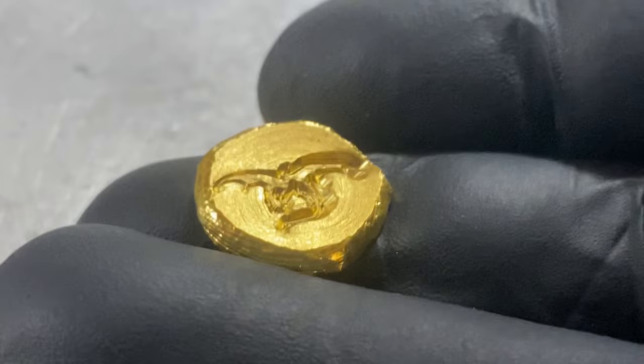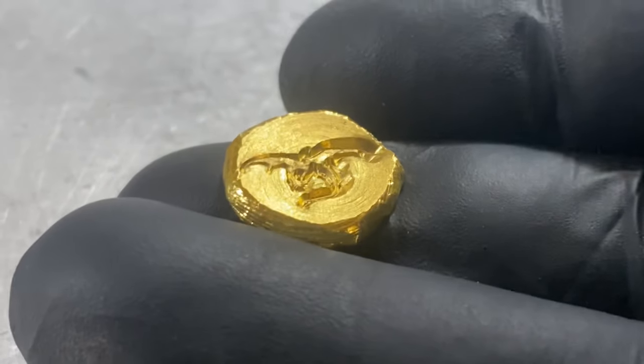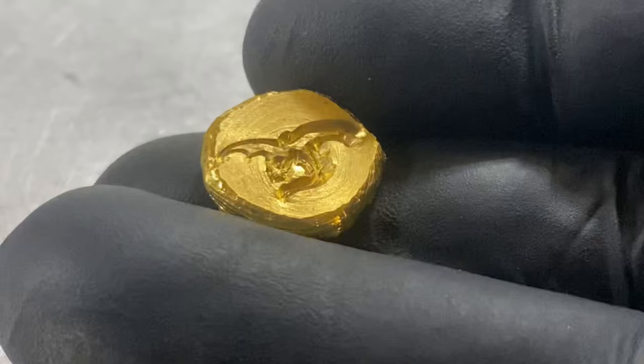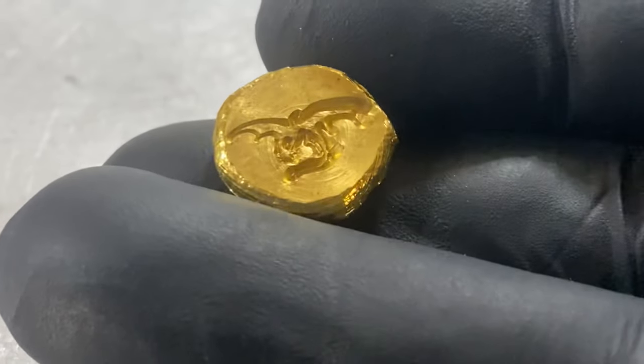I tried to film me stamping my dragon logo, but the camera fell down, so I missed that shot. Also, I didn't realize how soft gold is compared to silver, and the dragon was stamped a little bit heavier on the right side compared to the left, but it's okay. It's my first try.